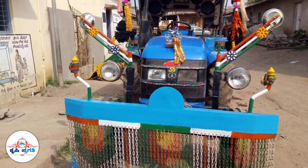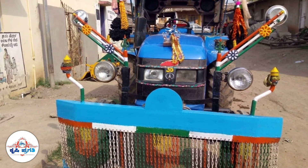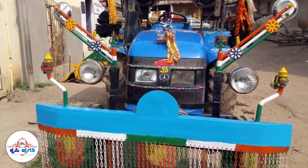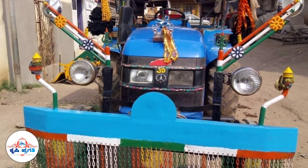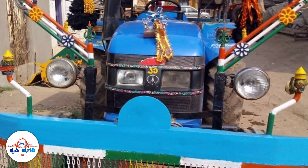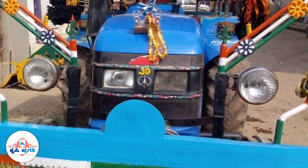Hi! Welcome to Krishipragate YouTube channel. In this video, I will show you the Di60. I will show you the full details. Please click on the subscribe button.